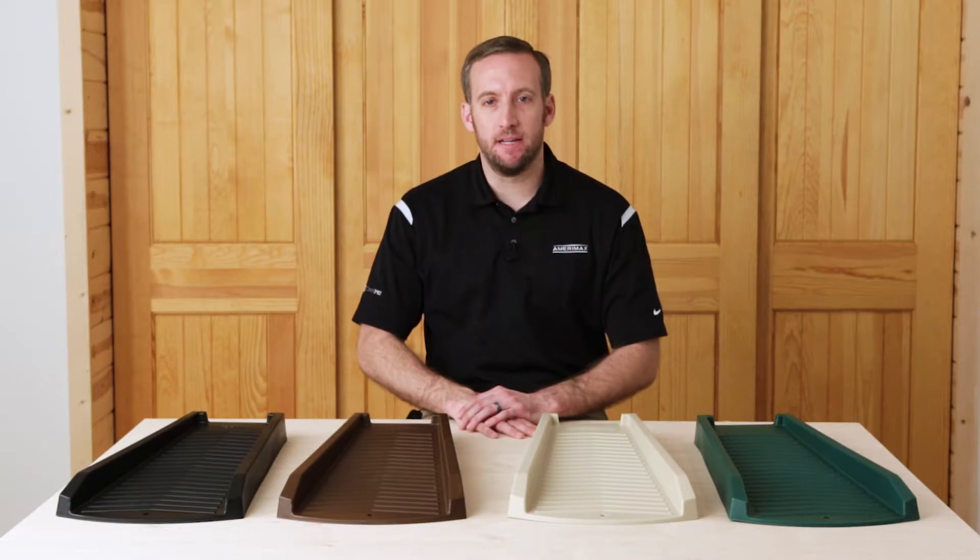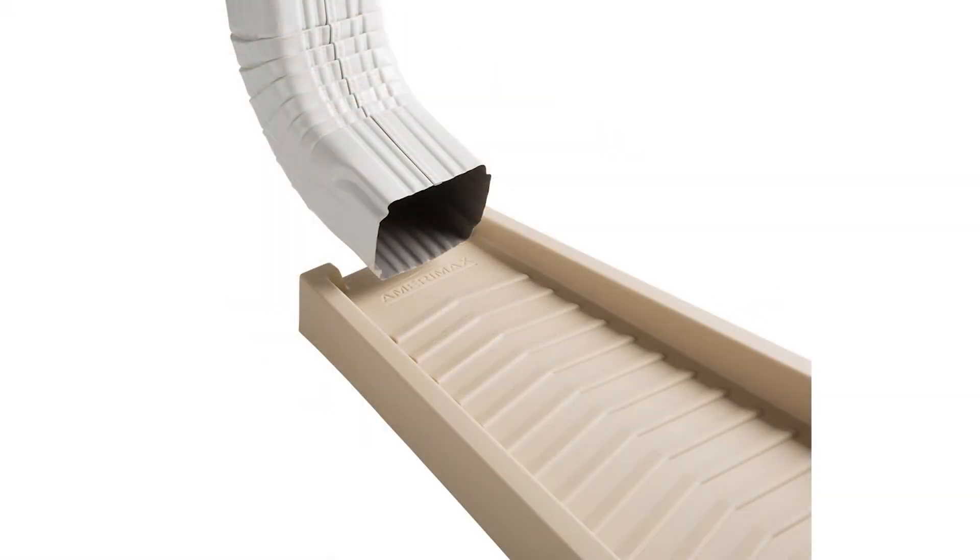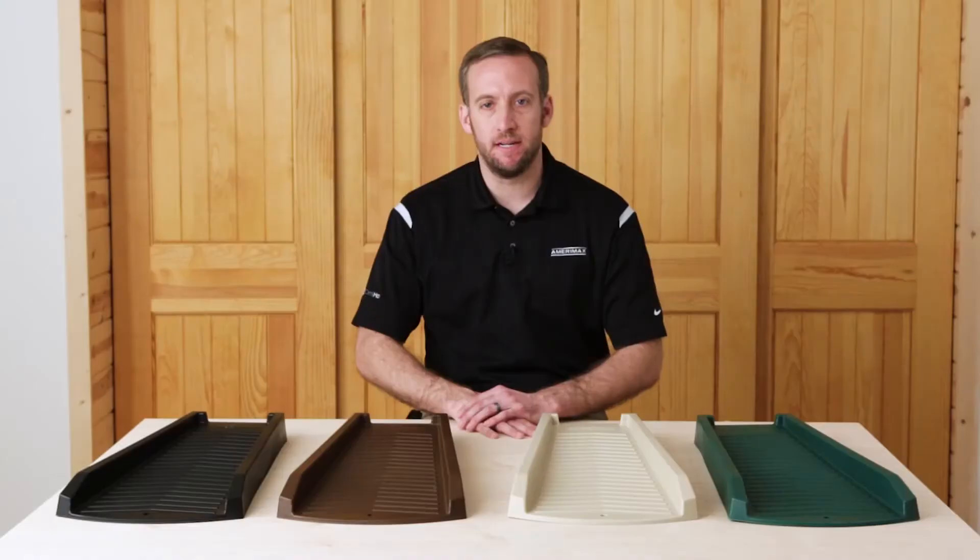Thanks for tuning in to learn about our new splash block. You can find this and other rain diverting accessories from AmeriMax Home Products at a retailer near you.